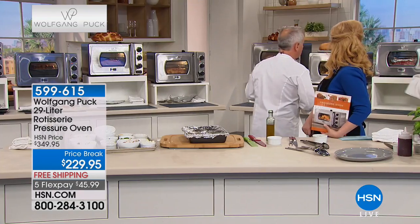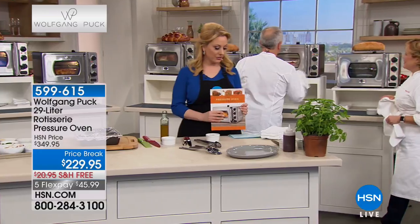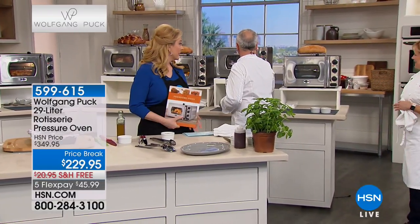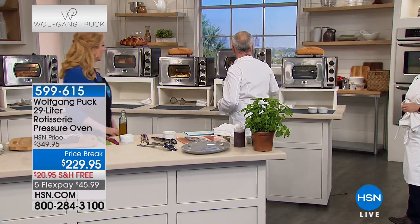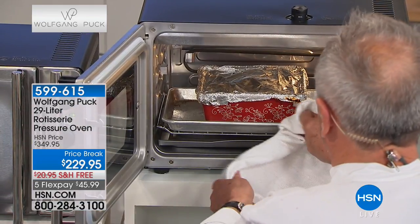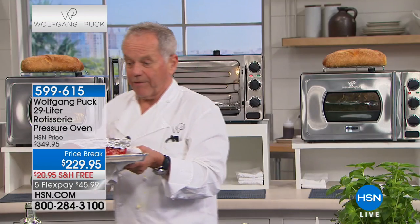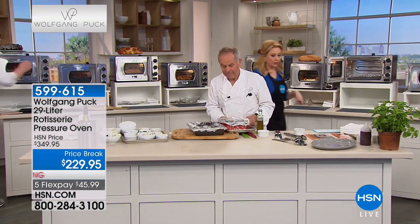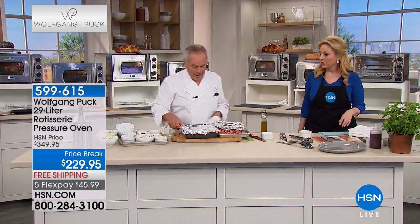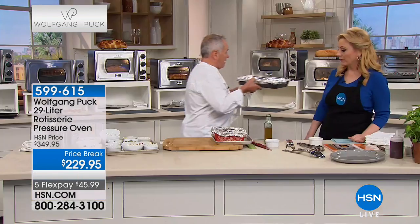Now we need an empty oven - the pot roast is ready. Show us how to use it. I have pot roast in here - you can cook it in your pressure cooker but also in your pressure oven. Do you have to depressurize it before you open it? Yes, I'm going to show you everything.